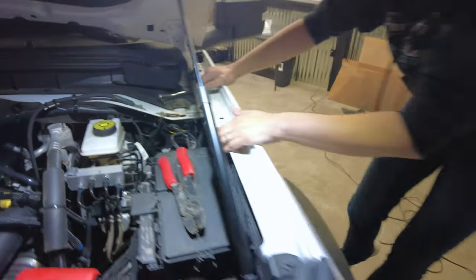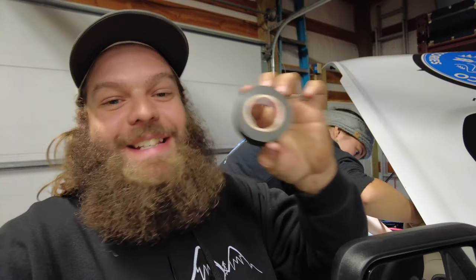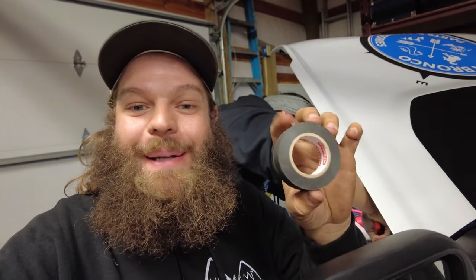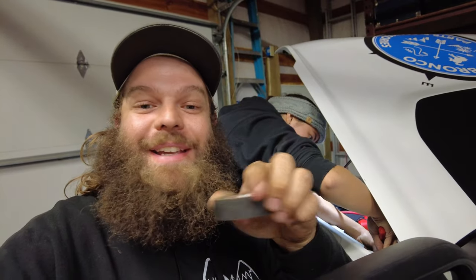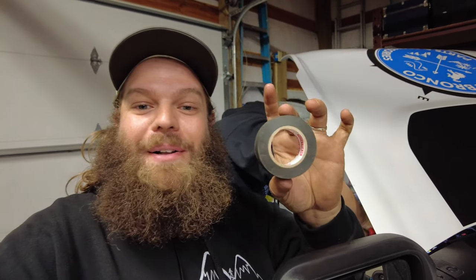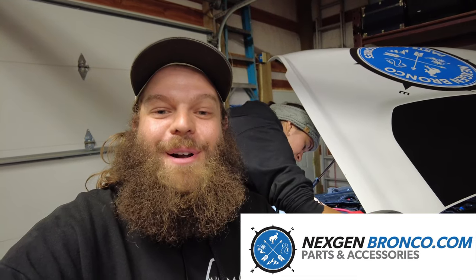Worth mentioning — if you order anything from nextgenbronco.com, that's where we got these BMC lights, you'll have this electrical tape included in your order. It's not your standard electrical tape; this is the OEM factory-style felt mesh tape. Buy any lights or anything electrical and we'll include this, or you can just buy it on its own. It's cool little things like that that make a difference in who you're getting your Bronco parts from. Go check out nextgenbronco.com.